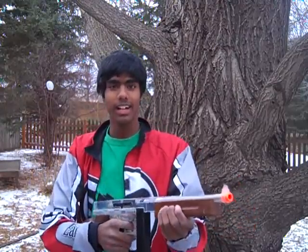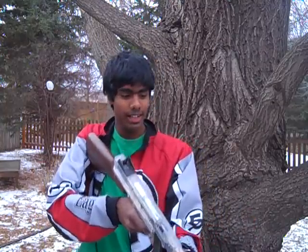Today I'm going to review some airsoft guns. As you can see here, I have a Thompson M1A1. It's a submachine gun and it has 320 FPS.